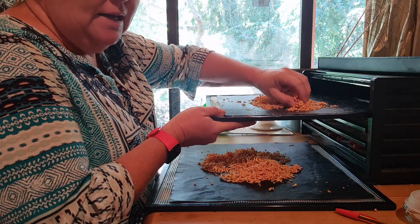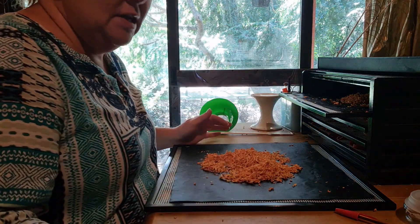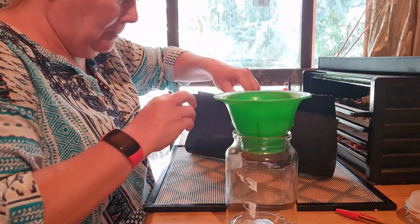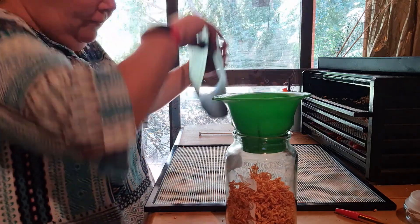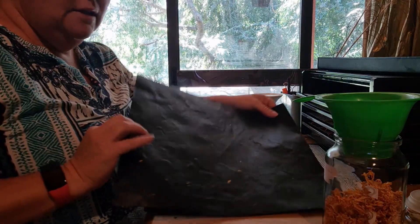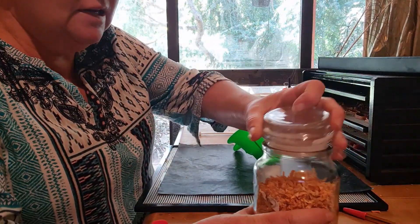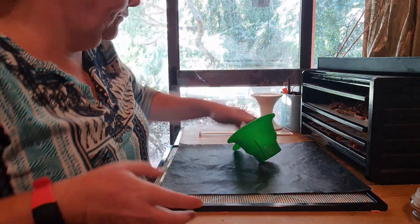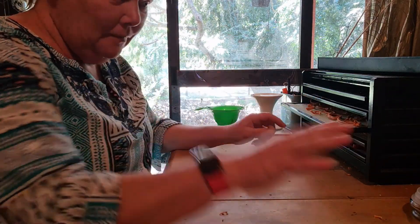I'm gently breaking the shredded carrot apart because it does actually stick together a bit. Now I'm going to put these into jars. The biggest bonus with these sheets is they are so easy to remove from — you get maybe a couple of bits stuck, but they are very clean and easy to clean as well. I'll let the jar sit a little bit warm, then put the lid on and let it sit on the table for a couple of days to confirm there's no moisture left.